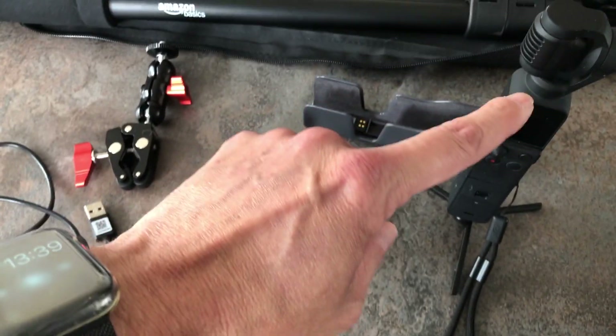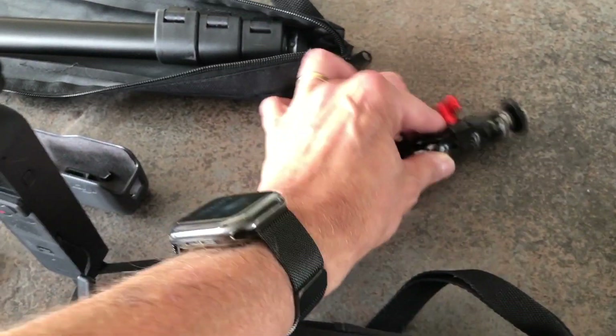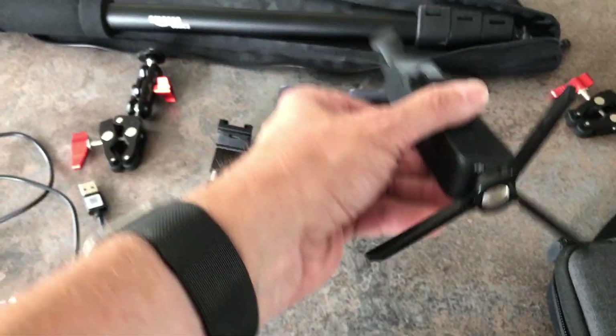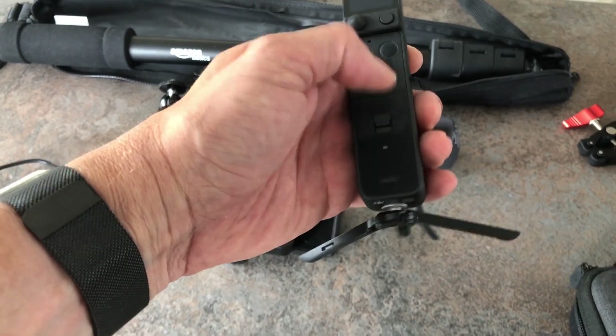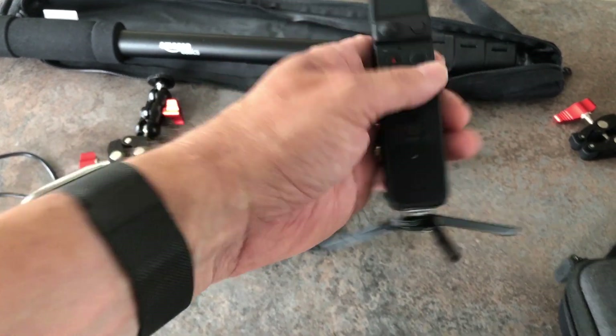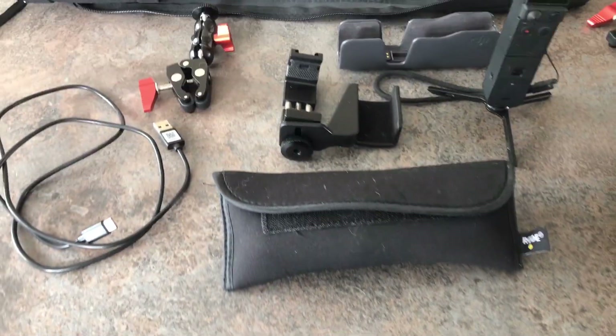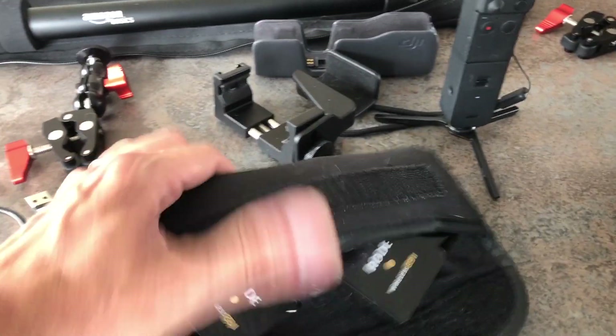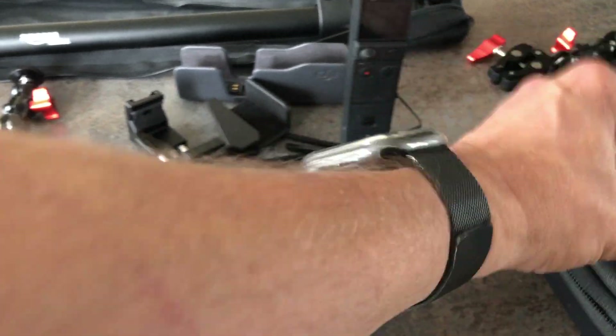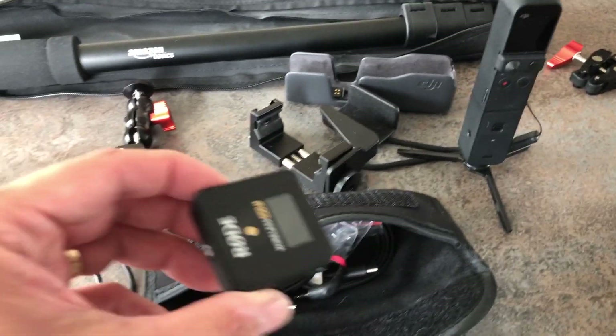That'll screw into the bottom of that one. This one here screws into the top if I just want to use it as a normal monopod. Or I can mount that to the top of the pod by the narrow end or the big end, and that will then screw into the bottom of the Pocket 2. This is a dual handle — if that comes off, there is another cap that you get that sits in the bottom here that has got the quarter 28 UNC.